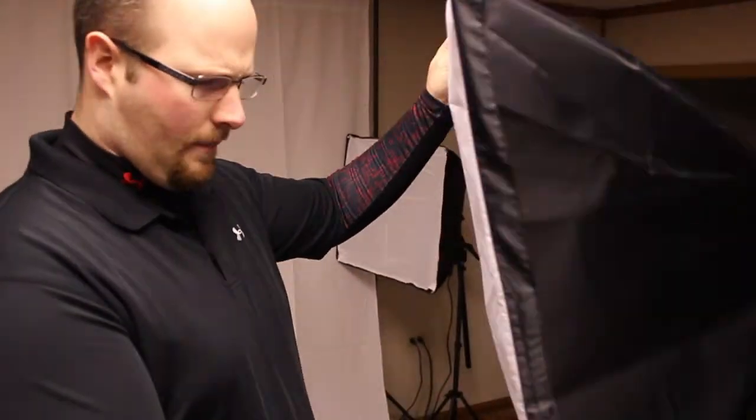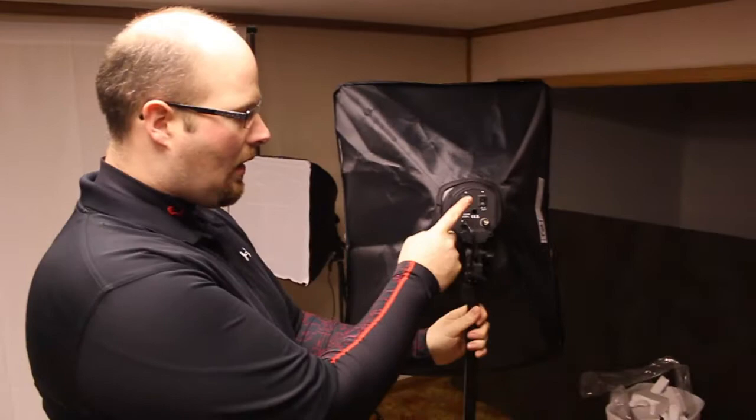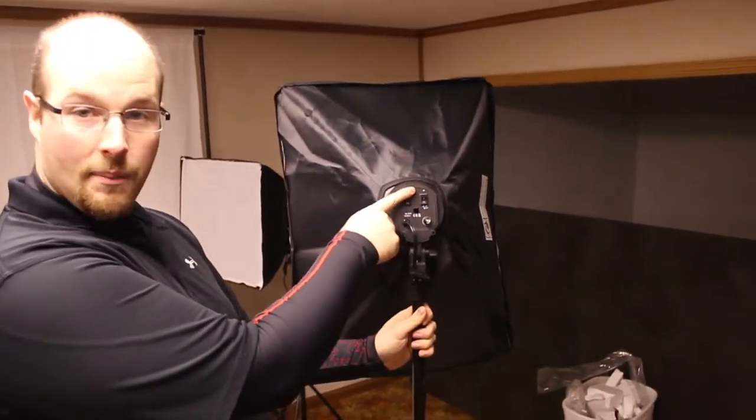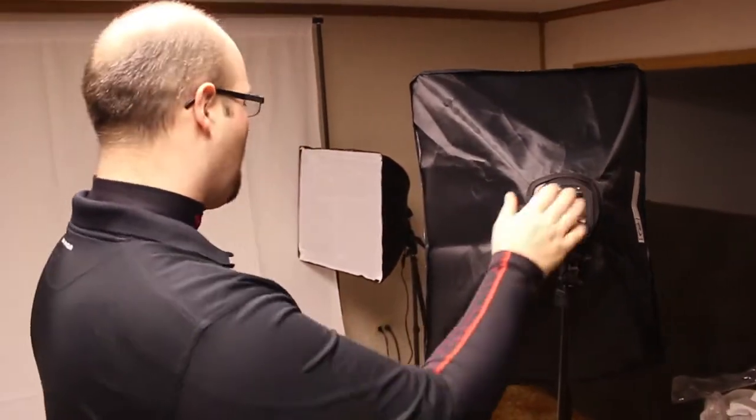Let me go ahead and show you what it looks like. Right here you have two of these. They're pretty nice — good quality, good reflector, and it's got two different diffusers. On the back it's got two switches. One is for just two lights being on and the second one is for four lights being on. So you can change the entire picture just by the flick of a switch, which is pretty nice.